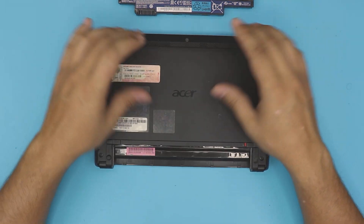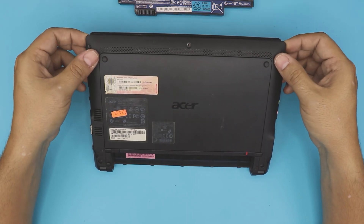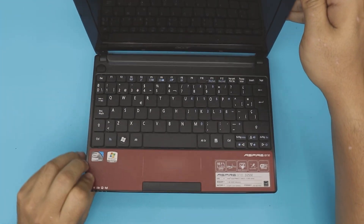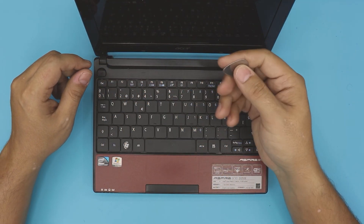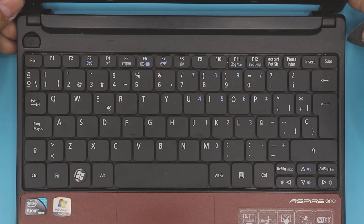Once you have the battery out, we need to remove the bottom cover — Acer calls this a door. To remove that, we need to remove the keyboard first. To remove the keyboard, grab yourself an opening tool — I'm using a metallic guitar pick.